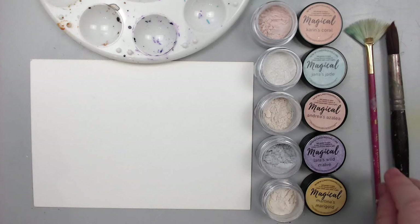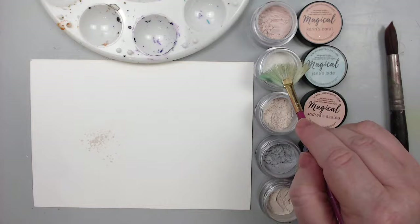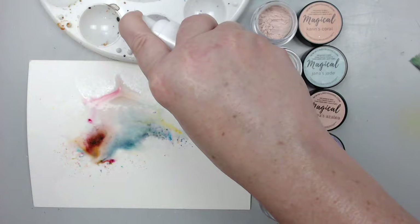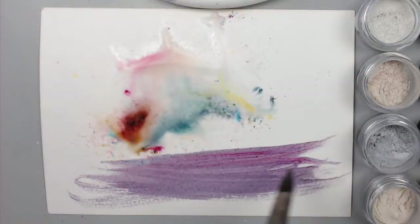Technique number one: mixing them with water. For example, you can sprinkle some dry powder on paper — the one I'm using is heavy watercolor paper — and then all you do is add water. The second way is to dissolve some powder in a palette to create your own watercolor. Use a clean palette, because the powders can reactivate with water even after they've dried for a while.